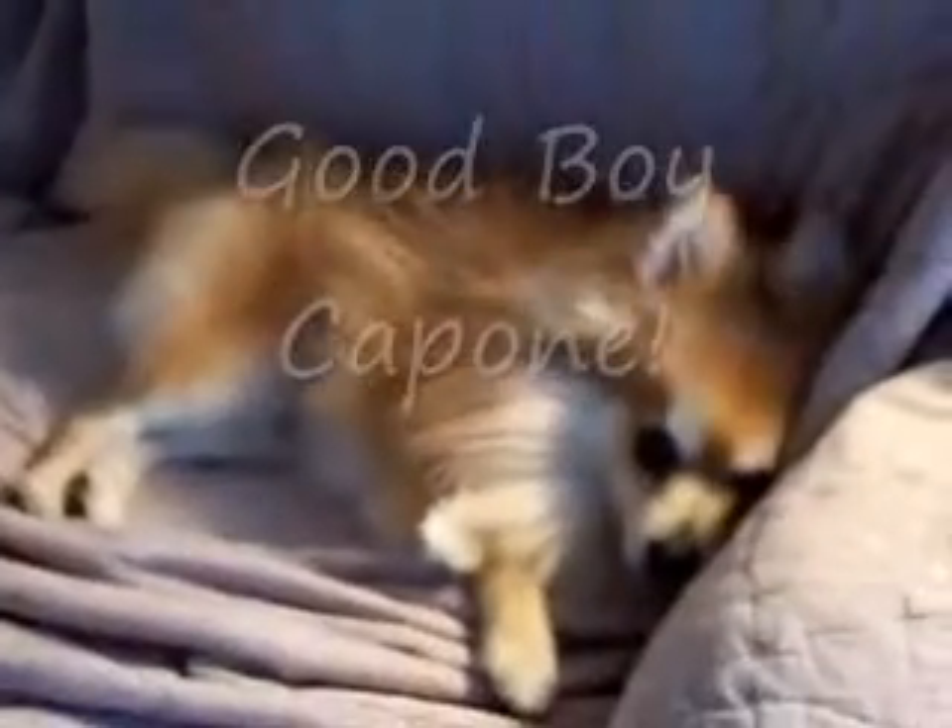Is that right, Capone? Good boy. Yes, you are. All right.